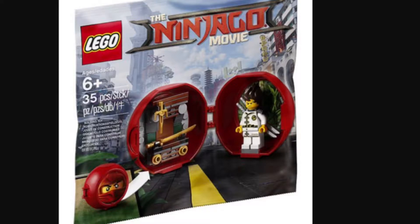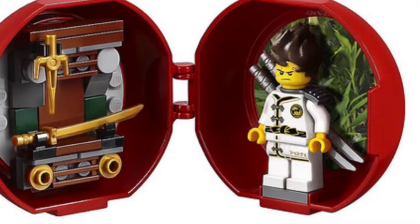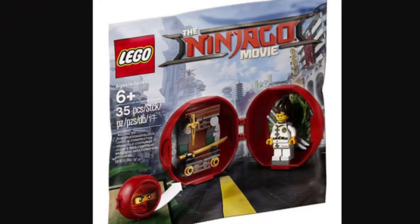Starting off is the 35-piece Kai's Dojo Pod, recommended ages 6 and up. As you can see, there's the background in it and there's one weapon thingy. There's a golden sword and two silver swords, and also there is a silver scabbard or sword holder.